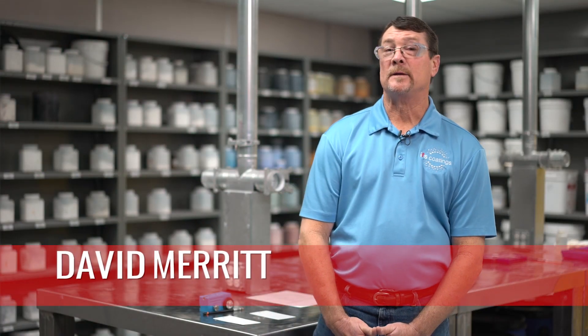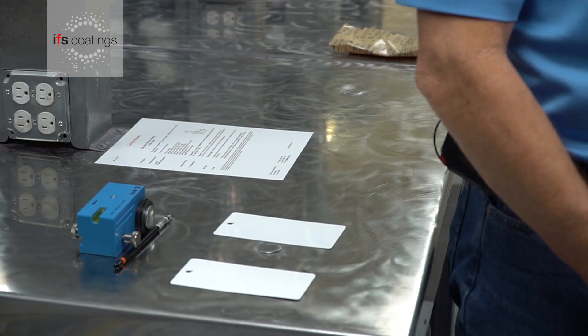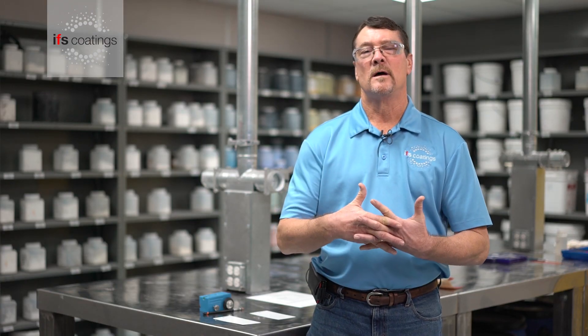Hello, I'm David. I'm the technical service manager with IFS Coatings. Today we're going to go over pencil hardness testing. Hopefully you've already done a solvent test so we know that we have a good cure. In pencil hardness testing, we basically take a pencil of known hardness or softness to see if it gouges down through the coating.